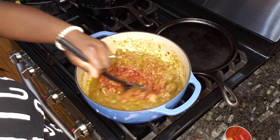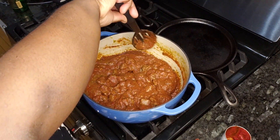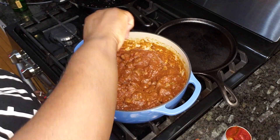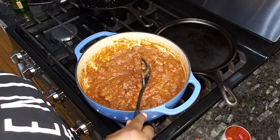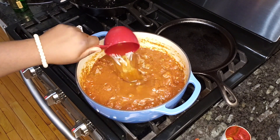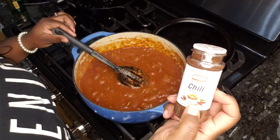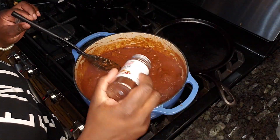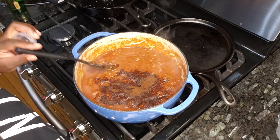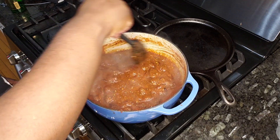It's starting to look like chili now. Two cups of beef broth. To preserve the color we're going to add some chili powder — probably about two tablespoons — to give it more of that brown color that many people are accustomed to.